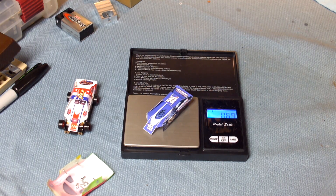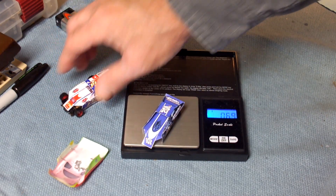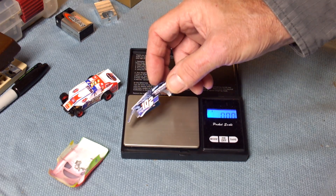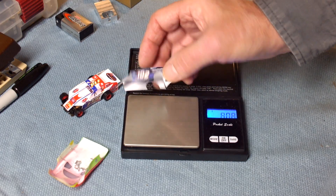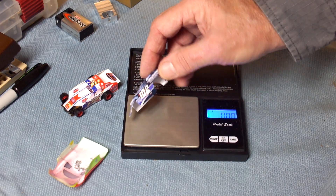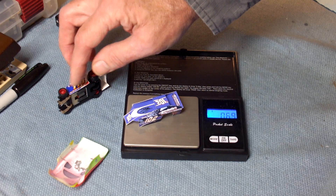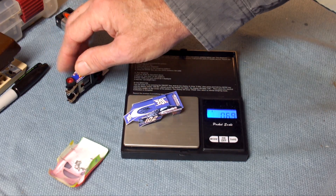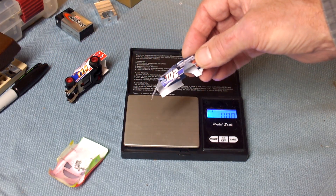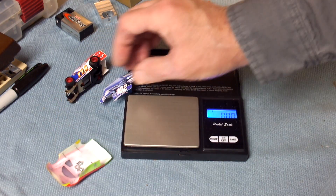...weighs 0.69 grams, or about 7 tenths — so 30% less weight than a Lexan body. It's not something you can easily customize, but if more people came into the market to make these things you could get a lot of options. They're reasonably good looking, easy to put on — just a couple very small glue dots to stick it on the car, and away you go.